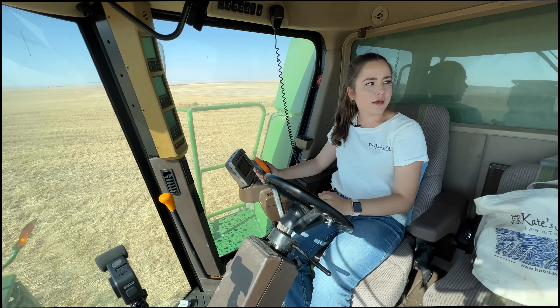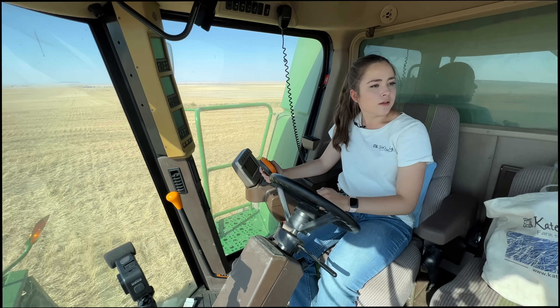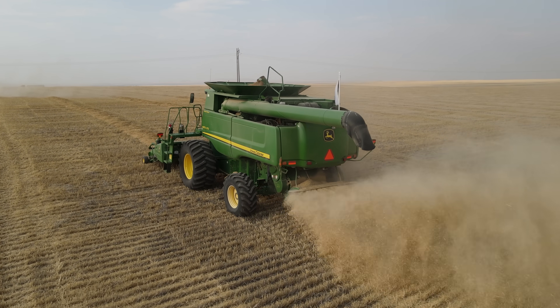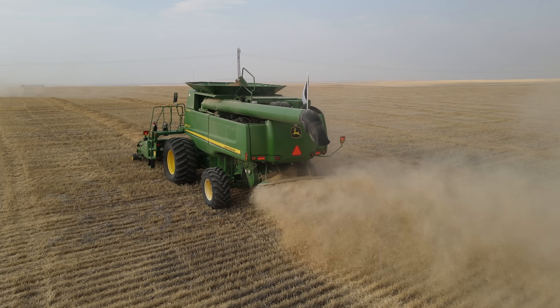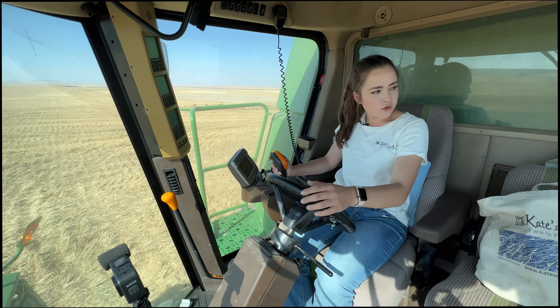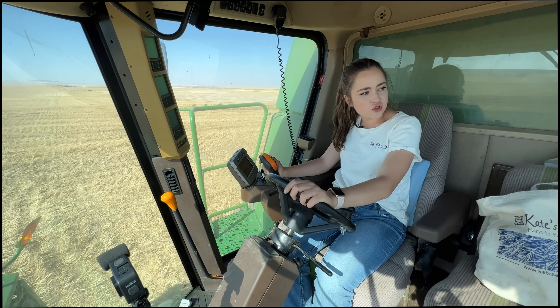Now I'm dumping in the truck and we're heading to a new field. Even if you're not full, you always dump in the truck after you finish the field. When you put it in the grain bins, that's how you calculate how many bushels you get per each field — you want to make sure you're not transferring grain from one field to another field's truckload.